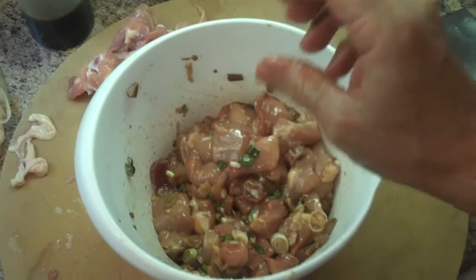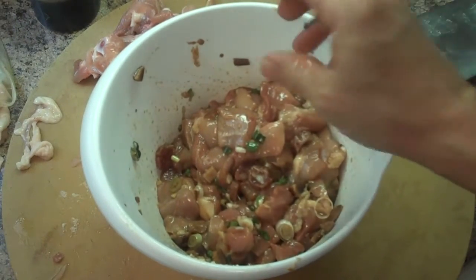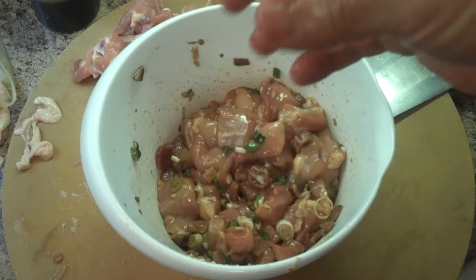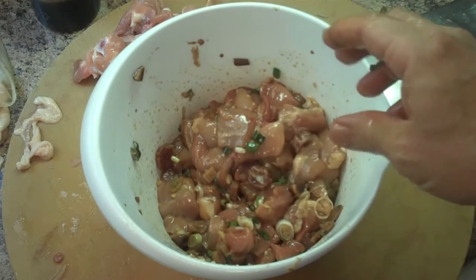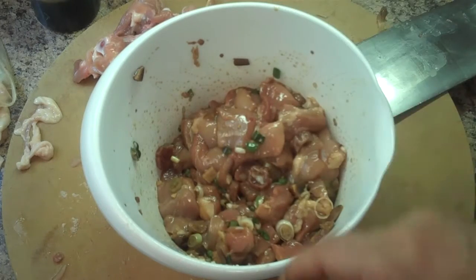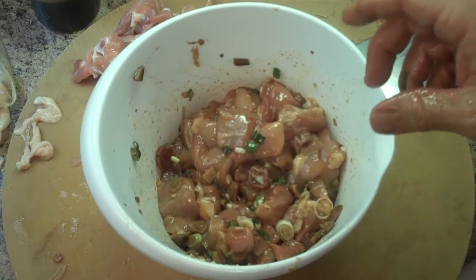And there you have it — that mixture is ready. The only other part is I'll show you when and how to add this to the rice cooker, and then when the rice is done cooking and steaming, I'll show you how to mix it up and how it comes out. So stay tuned for that.